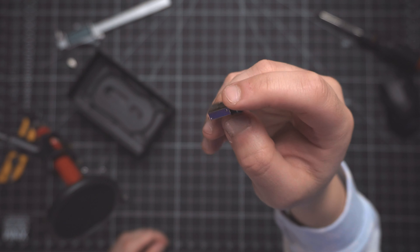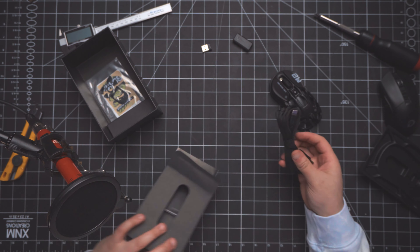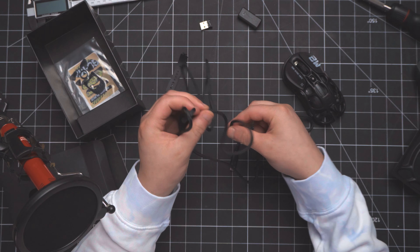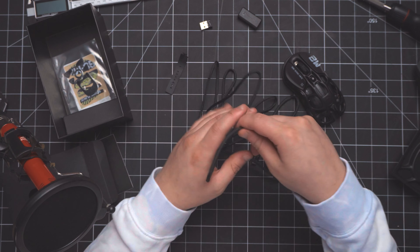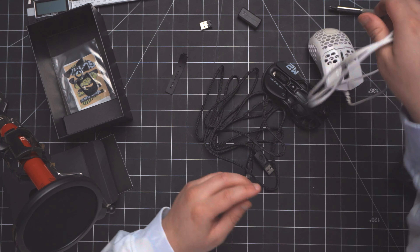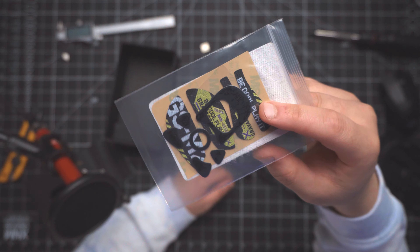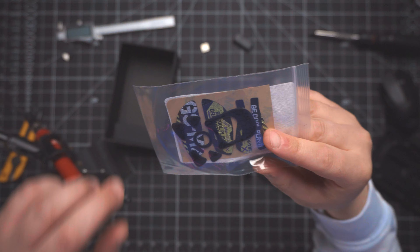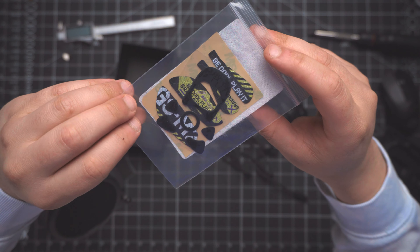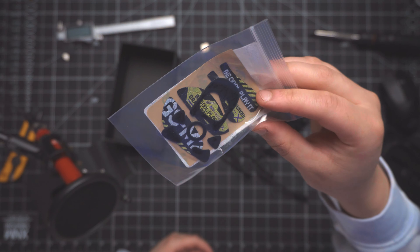There seems to be a false floor. We also get the charging cable — looks like it's a nice braided cable. It has a very nice flex, very similar to the Cooler Master, which has the most flexible cable I've ever seen personally. We also get replacement skating feet. That's always a good thing, especially if you're going to keep your mouse for a very long time. I remember with one of my Logitech mice I had to scour eBay to find replacements.